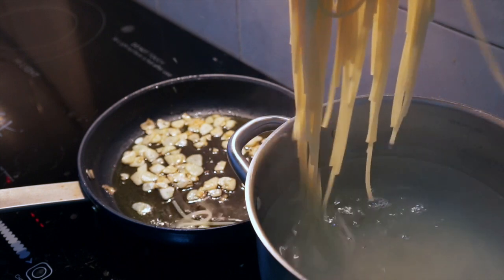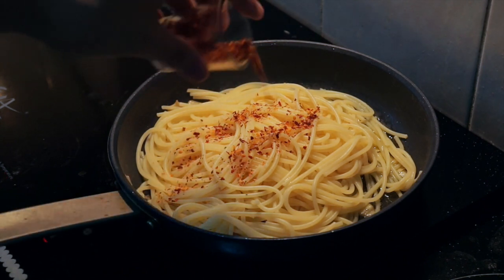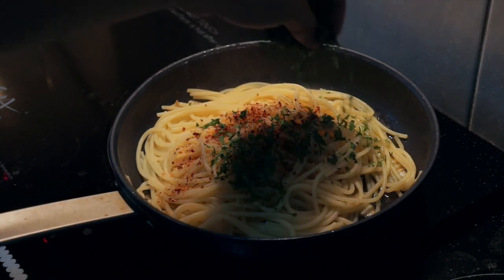Add your pasta into the same pan. Now just toss in every ingredient you prepared before and mix it around.